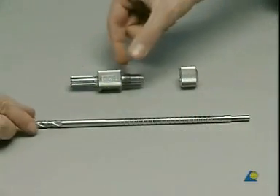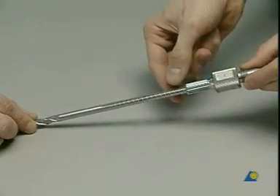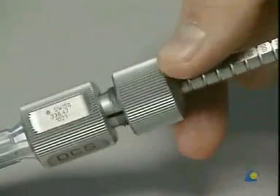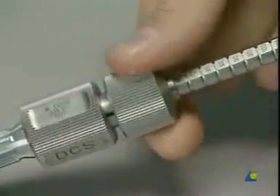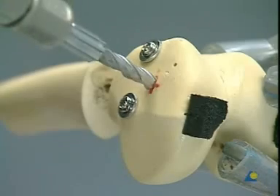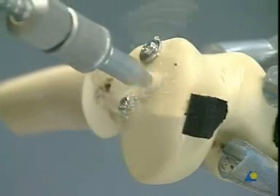Ream the hole with the DCS triple reamer. It differs from the reamer for the dynamic hip screw; the parts cannot be interchanged. Assemble the reamer and adjust the depth to 70 millimeters, fixing the position with the knurled nut. The front part drills the hole for the lag screw, the middle portion drills a larger diameter hole for the barrel of the plate, and the back part countersinks the cortex for the connection between the plate and barrel. Place the reamer into the universal drill, slide it over the guide pin, and drill the tunnel for the DCS screw in one procedure.